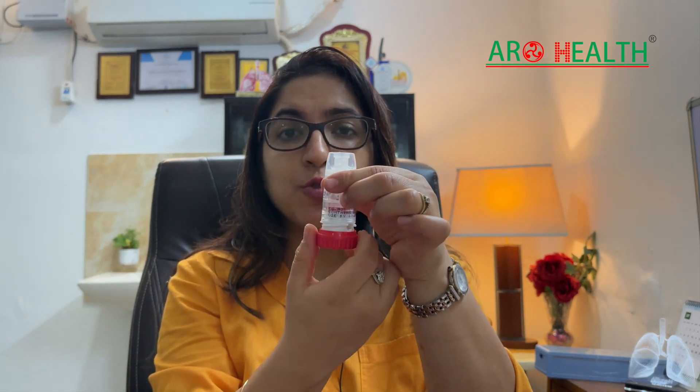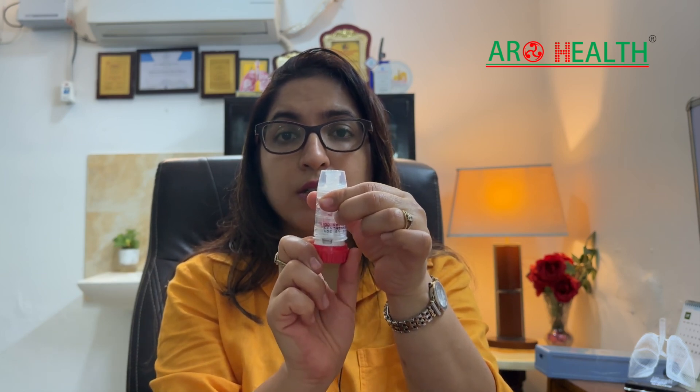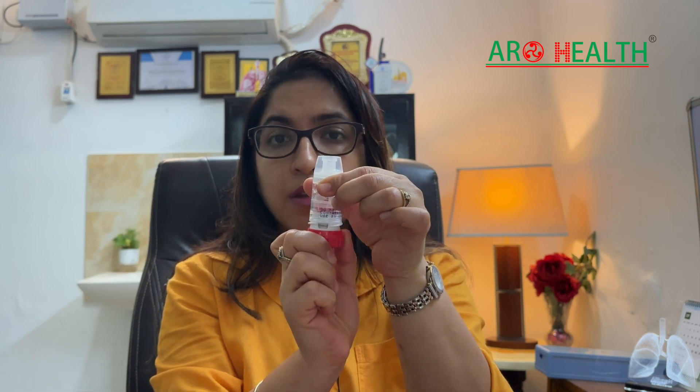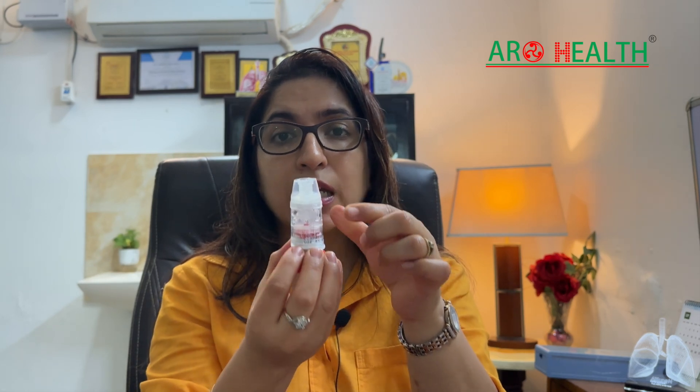You have to first open the cap. You will see a device like this. You have to move this lever clockwise and anticlockwise until you hear a click. This sound tells you that the medicine has already been loaded into the device.